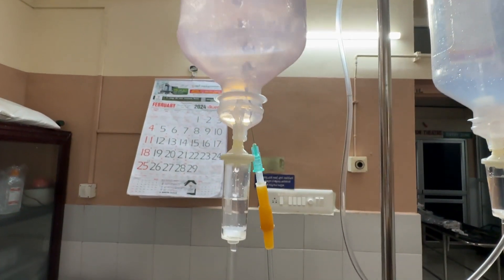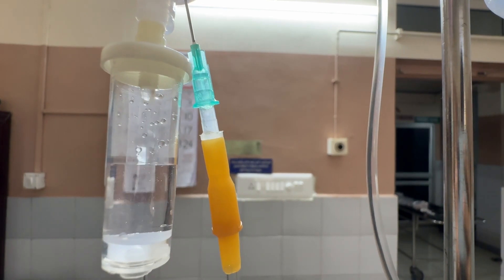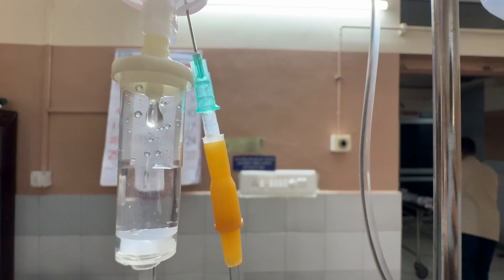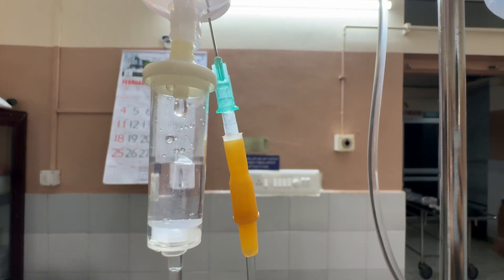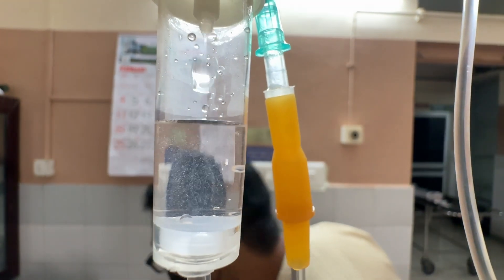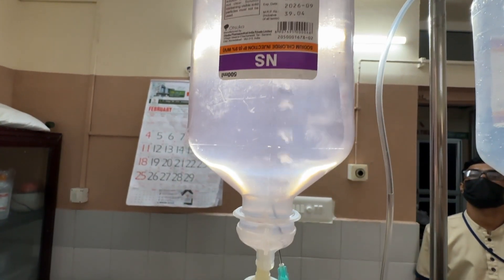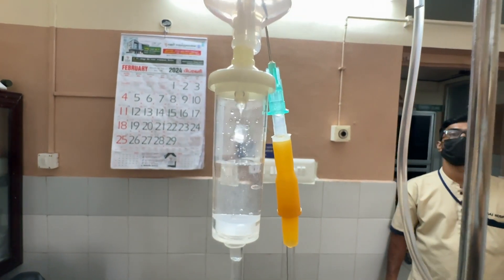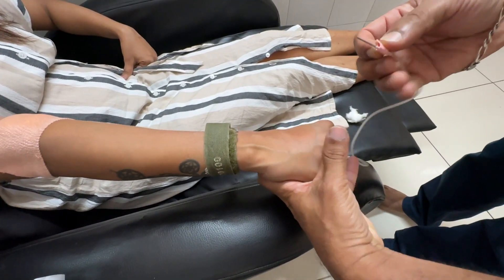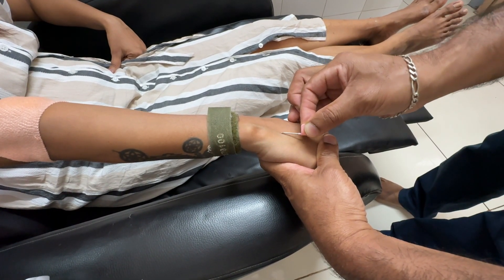We can see the sequence: hydrogen coming out through a sterile drip set, going into the bottle, bubbling through, with two or three air vents visible. You can see the micro-bubbles of hydrogen in the nutratical and saline solution as it is being transfused into the subject.